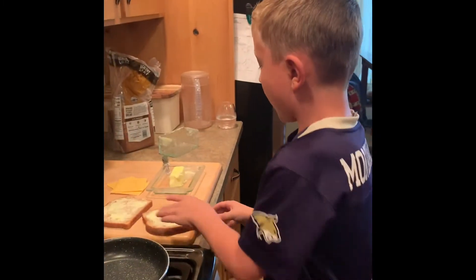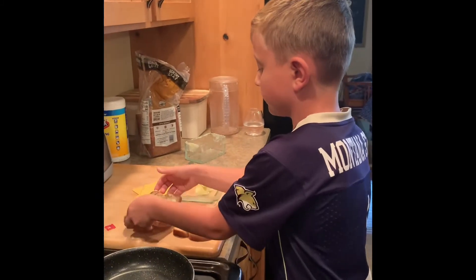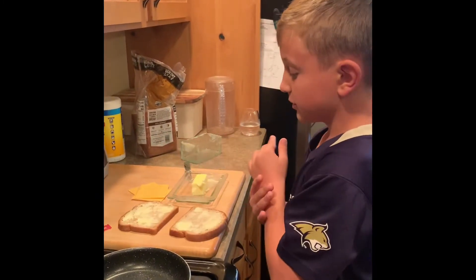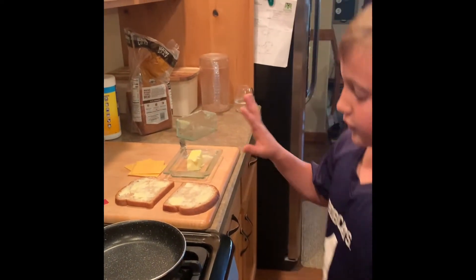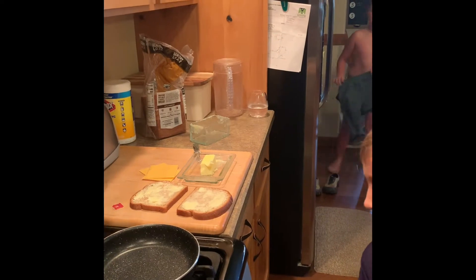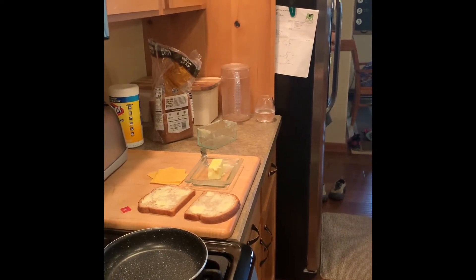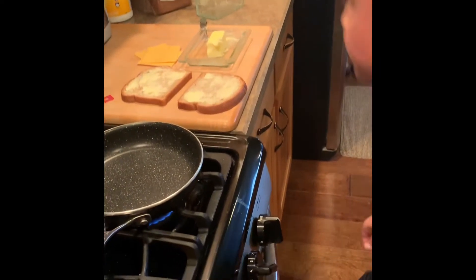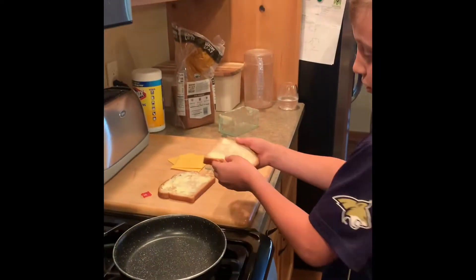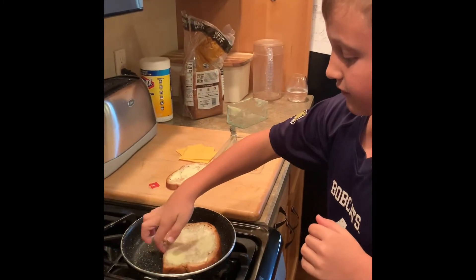Now that you have your pieces buttered, you're gonna turn on your stove — about two and a half — and you're just gonna put it on and flip it over.